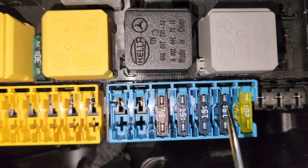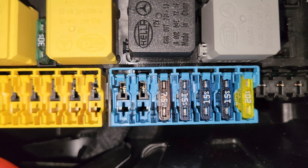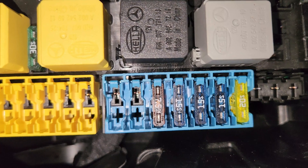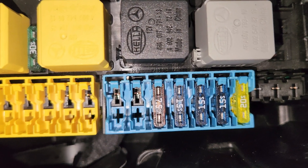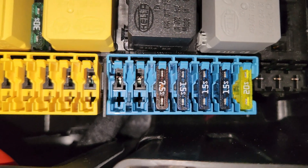For this second-to-last fuse right here, this is for the adjustable engine mounts. So if your Mercedes has an adjustable engine mount, this is for it. It's also for the fan motor, for an M651 engine. At the same time, it is for the CDI control unit computer at the M642 engine.